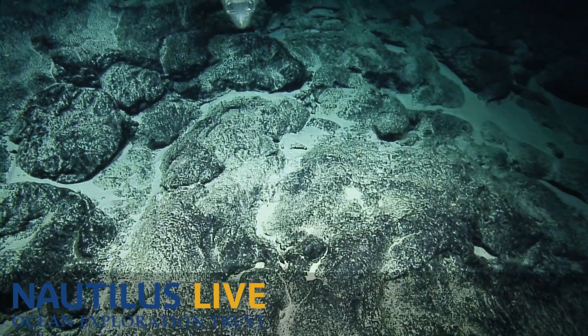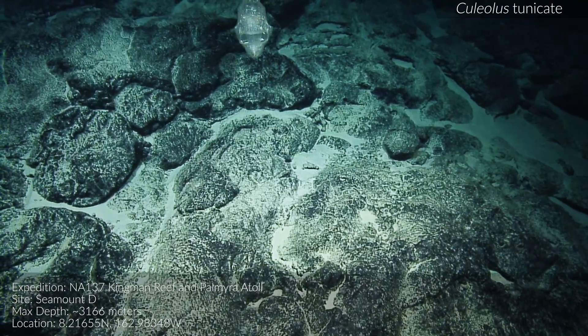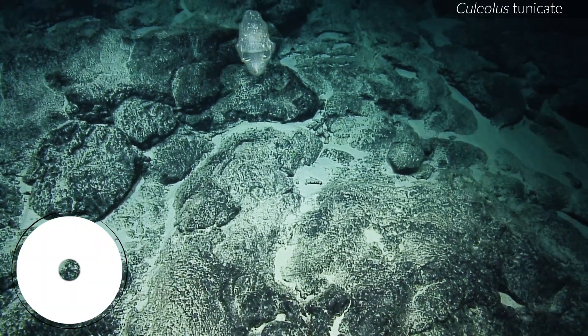Oh, what's that? What's this? Wow. It's a cooliolus — it's a tuna kit. Looks like an angry face.